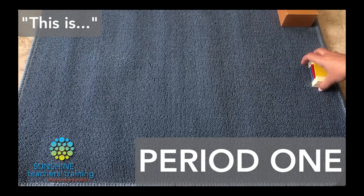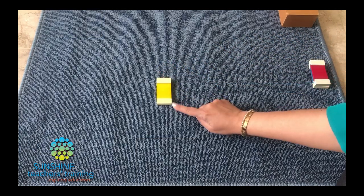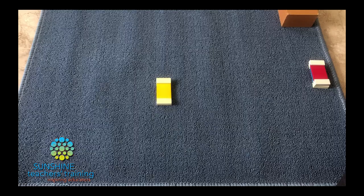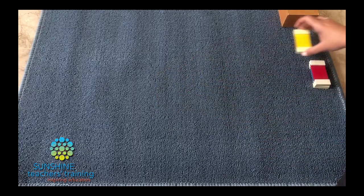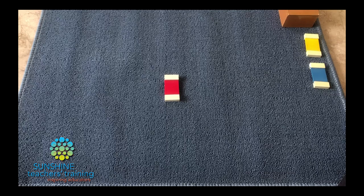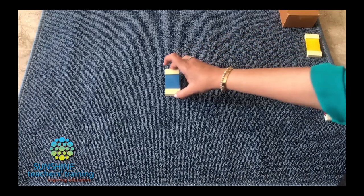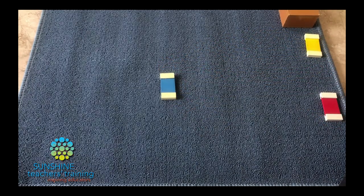Nita, today I'd like to teach you some new words. We're going to learn the names of some colors. Nita, this is yellow. Can you say yellow? Yellow. Nita, this is red. Can you say red? Red. Nita, this is blue. Can you say blue? Blue.